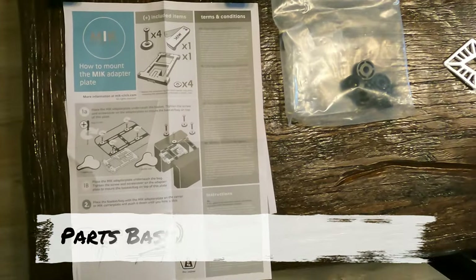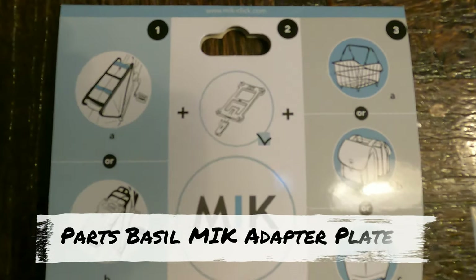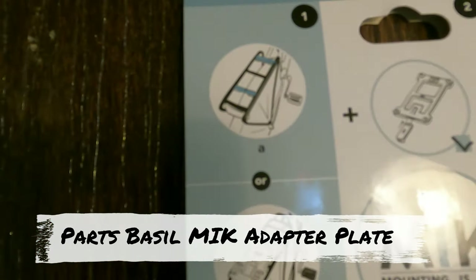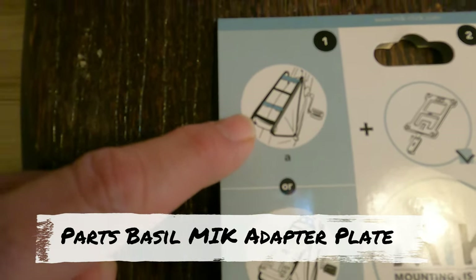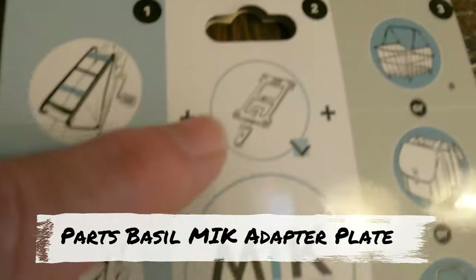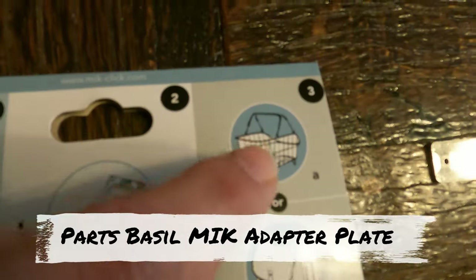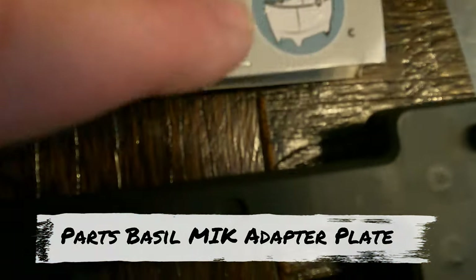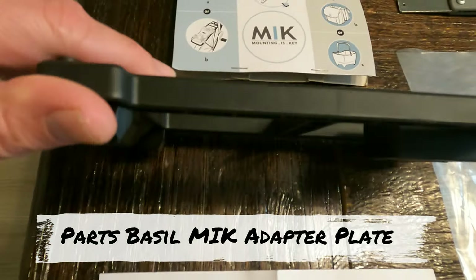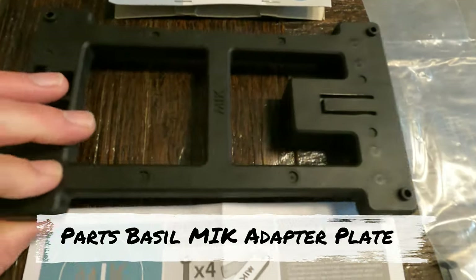Here's what I purchased — I got this on Amazon, I can put a link in there. It's the MIK mounting system. The diagram shows the mount on the back of the bike, installing a MIK connector, and then being able to clip accessories onto it — either a basket, some saddle bags, or another type of carrier.